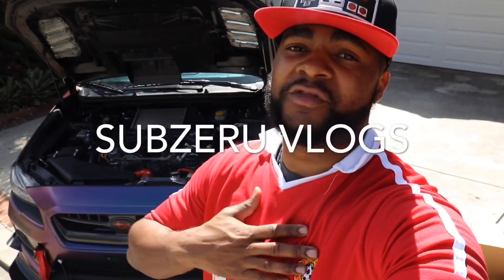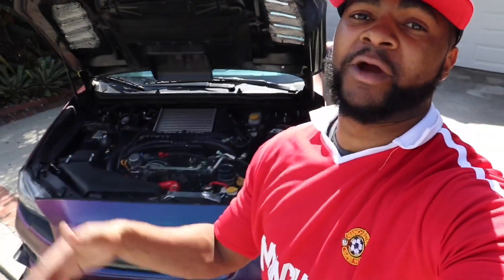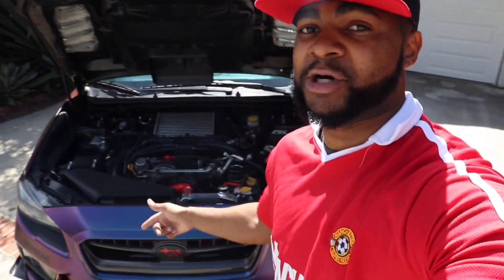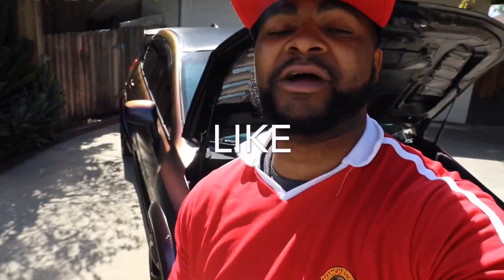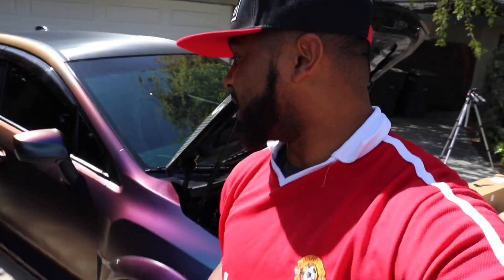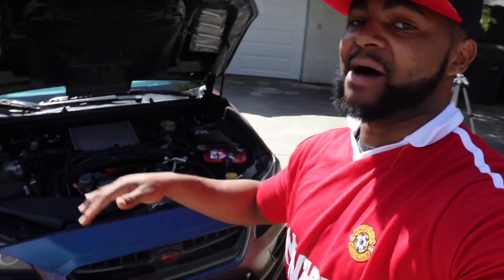Welcome back YouTube family. This is the Sub-Zero Vlogs back in another video just for you guys. I'm here with my Subaru WRX, aka Purple Rain. We're here to give you guys part two of the new parts and the build coming for this car. If you haven't already, smash the like button down below, hit the subscribe button if you're a new viewer. I have so much more surprises and content coming for the channel, so sit back, enjoy the video, and let's have some fun.